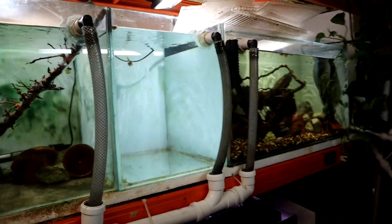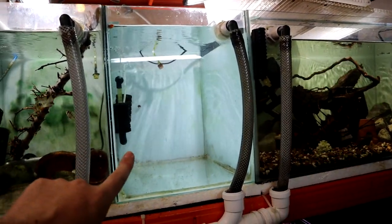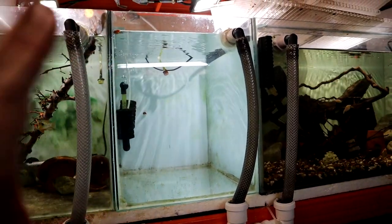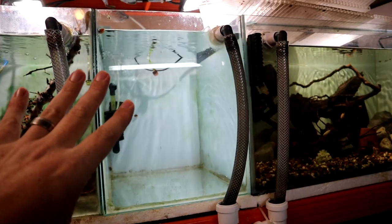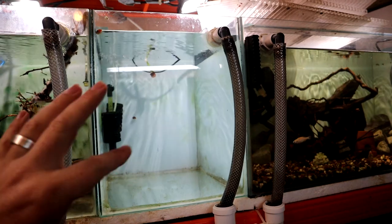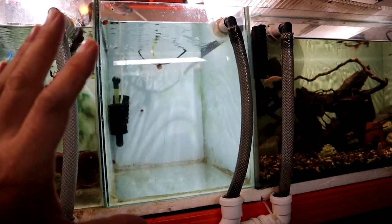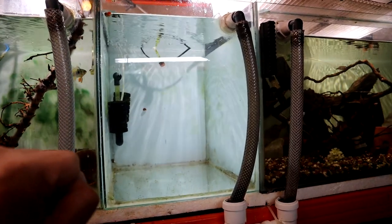The tank I've got prepared for them is this one. So this is a hundred and something litres — much, much bigger and much better. It's a better height for me as well because I can see what's going on. It's completely empty at the moment but I will be rescaping this.